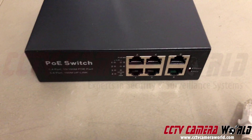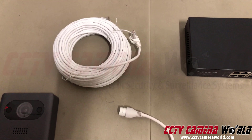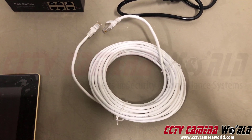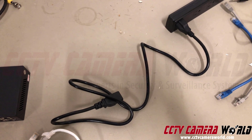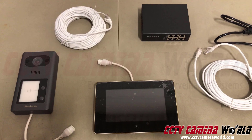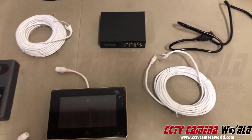This is a four-channel PoE switch, along with some cabling — a 50-foot Cat5e pre-made cable, a 25-foot Cat5e pre-made cable, a power cord, and a power source. The items you need to make your standalone system are pictured here, and I'm going to show you how to set them all up.